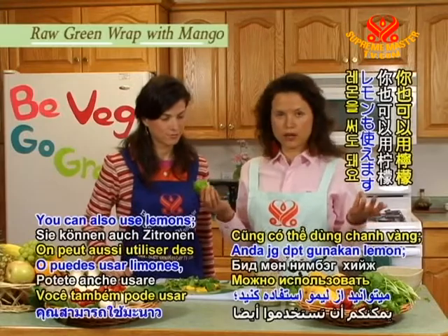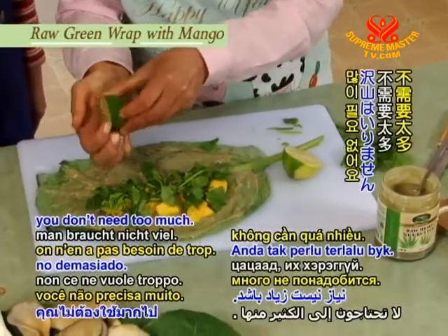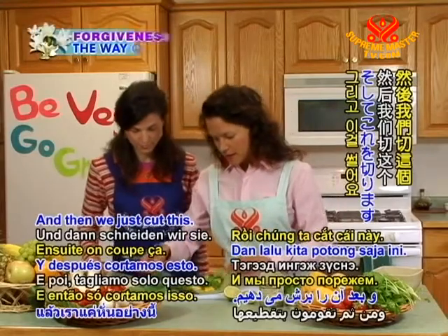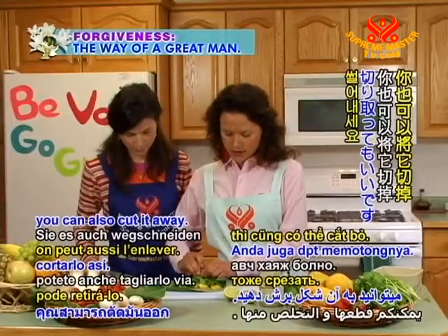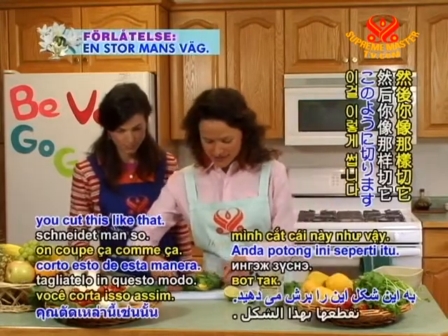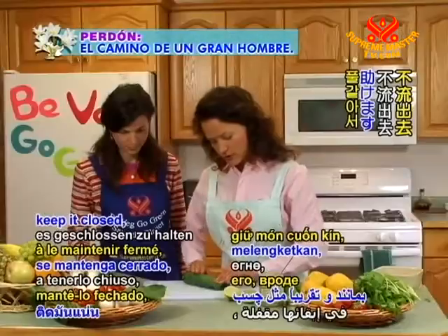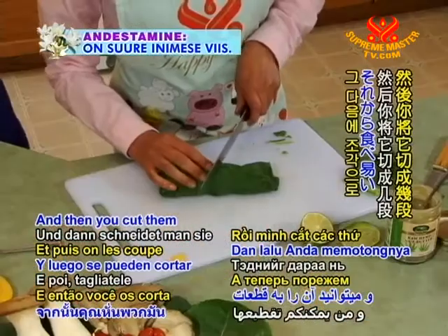The last thing we need is a lime — you can also use lemons, it's up to you. Just sprinkle a bit, you don't need too much, just a bit. Then you just fold this, and if you don't like the stem you can cut it away — they're kind of crunchy but I like them, so it's up to you. Then you cut it like that. The nut butter will actually help keep it closed, kind of like glue — but a delicious glue! Then you cut them into pieces.